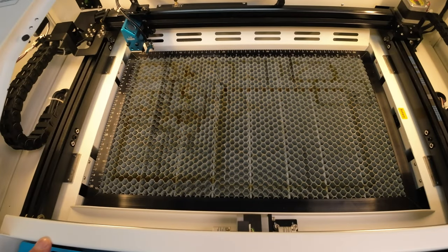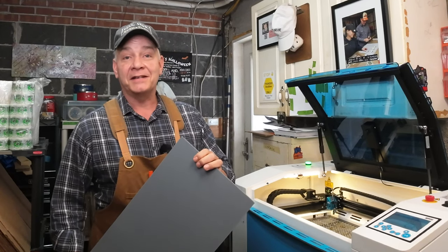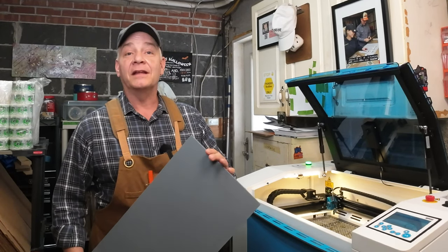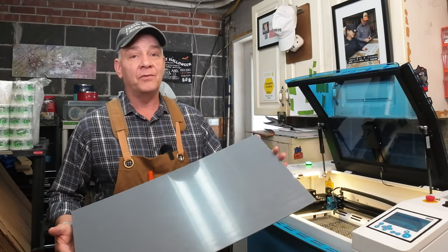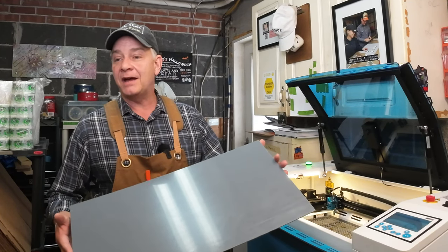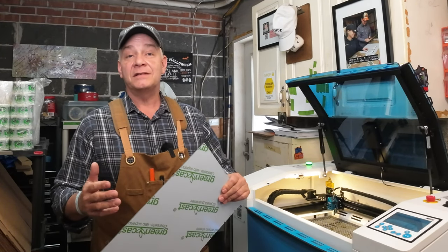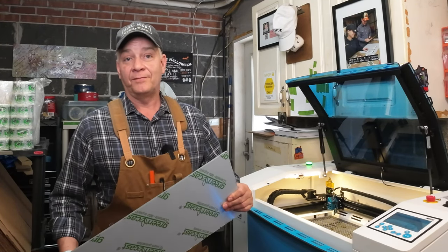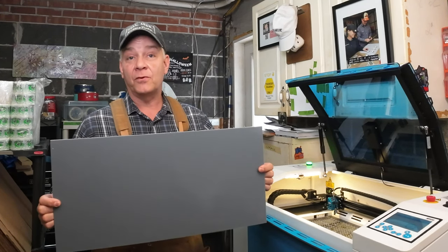Your Bolt has a 12 inch by 20 inch workspace. But if you're new to lasers, especially if you live here in Canada, you probably found out pretty quickly that if you're ordering any types of materials such as acrylic, plywood, Baltic Birch, MDF, Romark — any of these types of materials come in either full sheets, half sheets, or quarter sheets. And that smallest quarter sheet you can get is a 12 by 24 inch sheet.